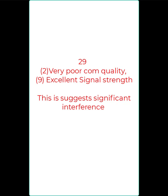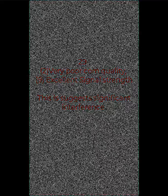29: very poor COM quality. 9: excellent signal strength — this suggests significant interference. 90 indicates readiness and a stable system.